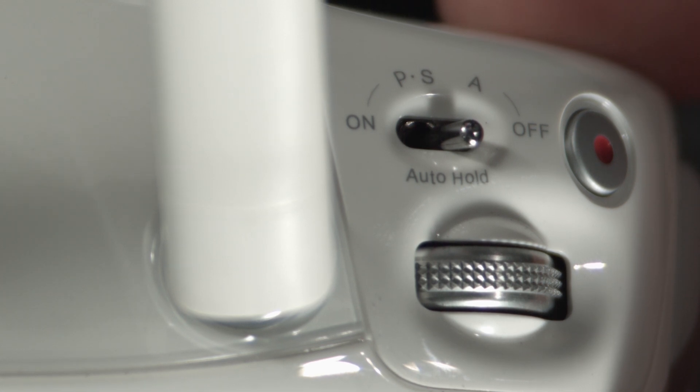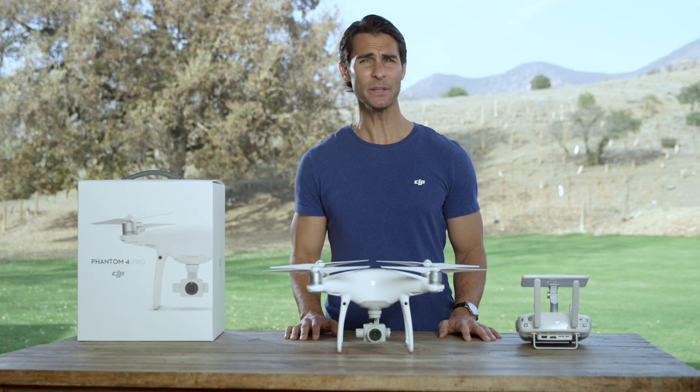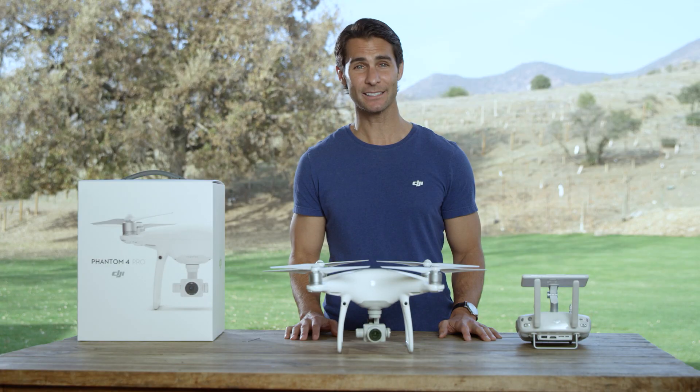A-Mode is attitude mode. When neither the GPS nor the vision system is available, the Phantom 4 Pro will only use its barometer for positioning to control the altitude. Practice makes perfect — so get out there and watch your confidence soar.